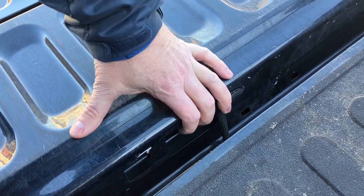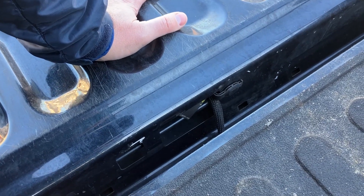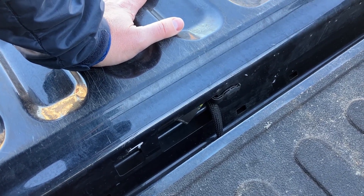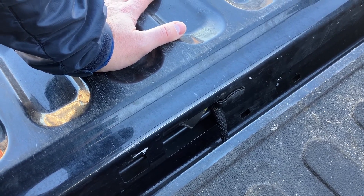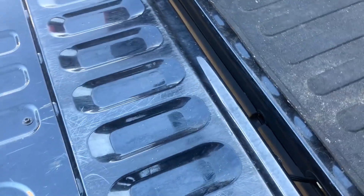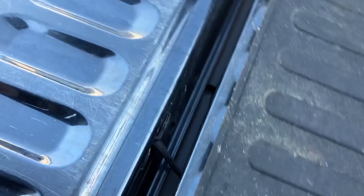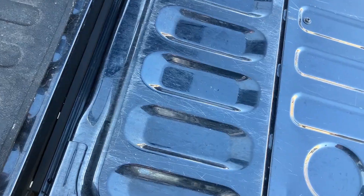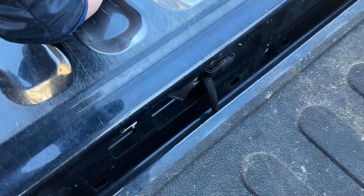Immediately, the first load of gravel I did, I got gravel in the back of the tailgate and you can hear it rattling around. I've gotten most of it out over time — it's been a pain. There's still one or two pieces in there. I'll do another video clip here to see if you can hear it. But yeah, it's super annoying.